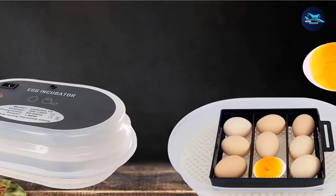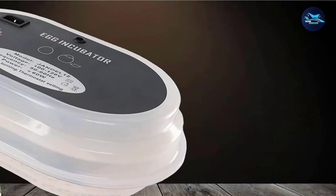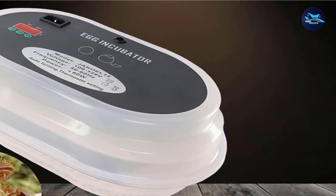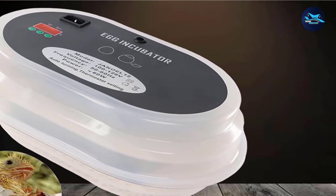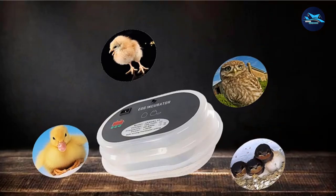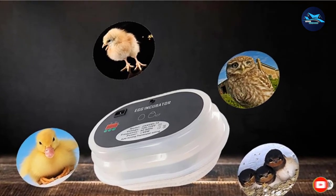Apart from chicken eggs, you can hatch other bird eggs here too, including owls, quails, ducks, and swallows. You do need to add water to maintain humidity levels through active evaporation, so you'll have to top it up every day or two. The power outlet plugs into the top of the incubator lid, so position it within convenient reach of your socket. It has a 45-day money-back guarantee and a 1-year warranty, and it fits conveniently on your tabletop for easier monitoring.